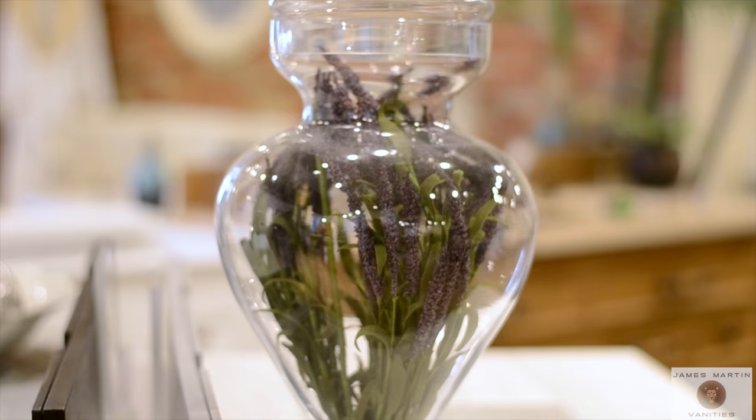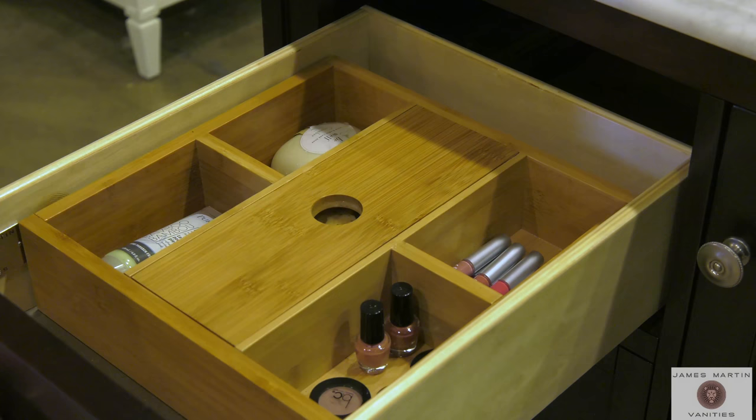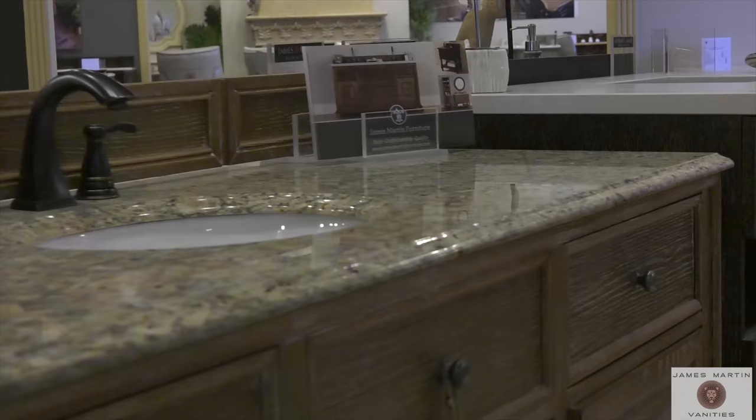Some James Martin collections come with a convenient faux green or bamboo drawer organizer to keep you organized. Cabinet sides and bottoms are made with half an inch thick multi-layered plywood faced with stain-grade birch or maple veneers. All cabinet interiors and exteriors are sealed with moisture and UV resistant finishes.